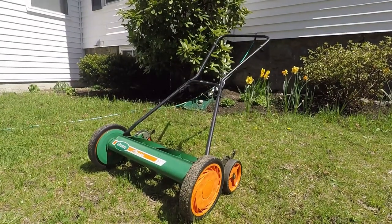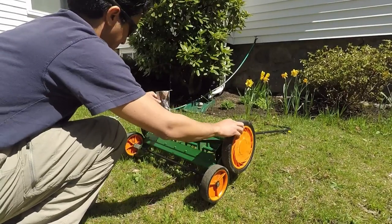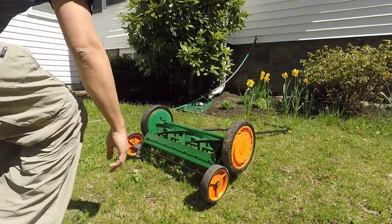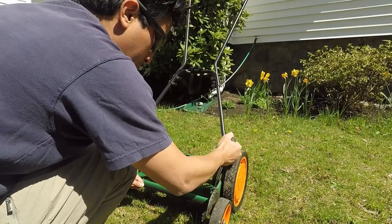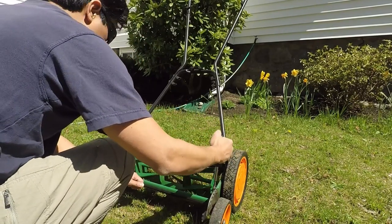In this video, I show you how I sharpen my push reel lawnmower. The first step is to make sure that your cutting reel is touching the cutting bar evenly. You can identify any gaps by using a piece of paper in between them. Then take a screwdriver and adjust the two screws on the left and two screws on the right with very small adjustments so that the cutter bar moves to tighten like a pair of scissors on the cutting reel.